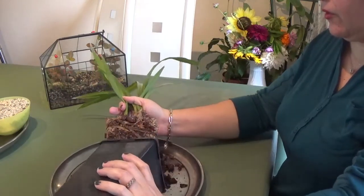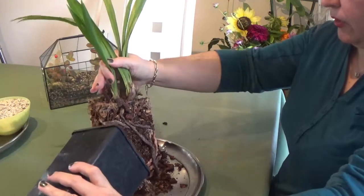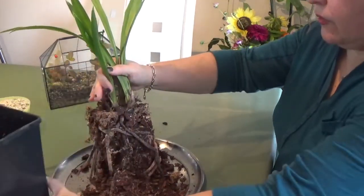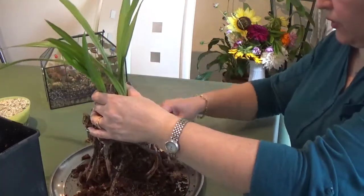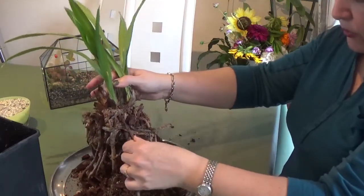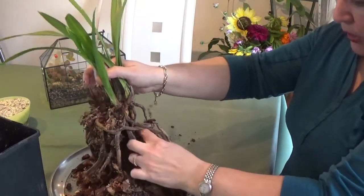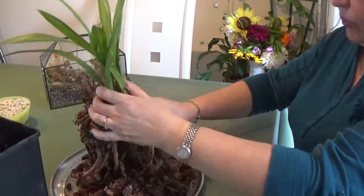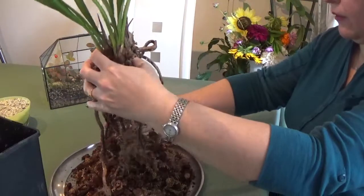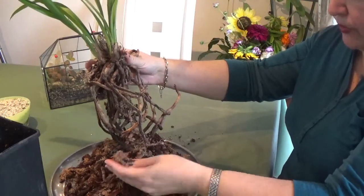This is the first time since I bought this Cymbidium that I'm taking it out of the pot to see how the roots are doing. As you can see, there are lots of sphagnum moss in the media, which is surprising. That's probably why some of the roots have rotted, because I've watered it and the moss retained too much moisture. I'm going to repot it into my media of choice, which is much more airy.